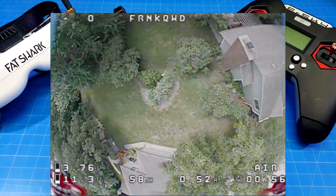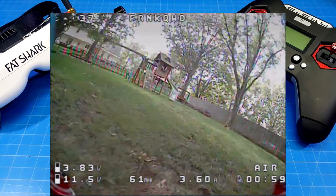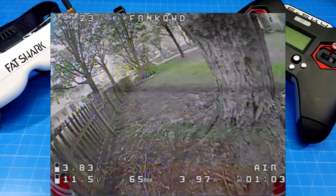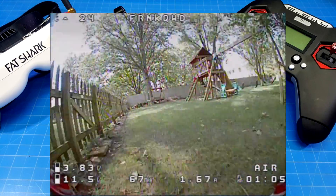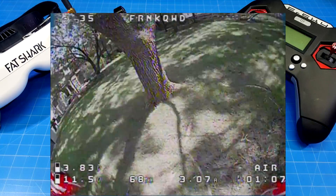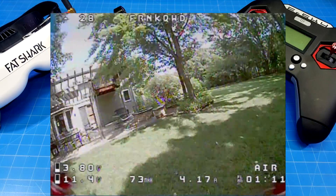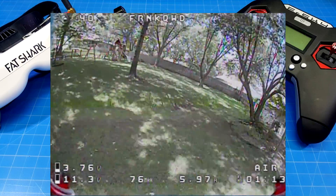I went to bi-blade props. Originally I tried the Emax Yvonne 2.5-inch props — those fly just fine, and the thing I like about those is they're quieter than most. With tri-blades they corner pretty well and hold their line. But what I was looking for was flight time.